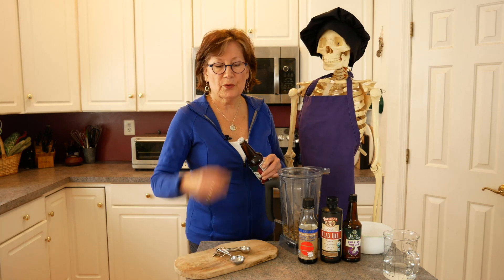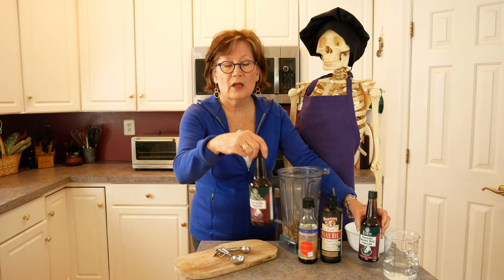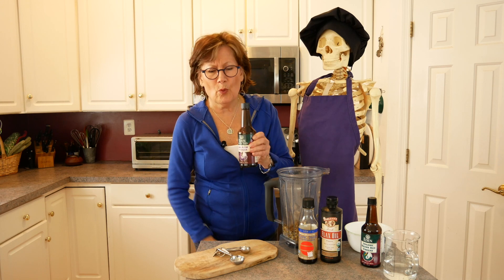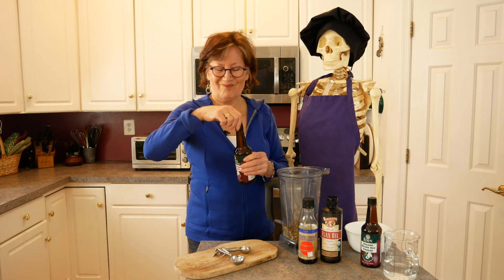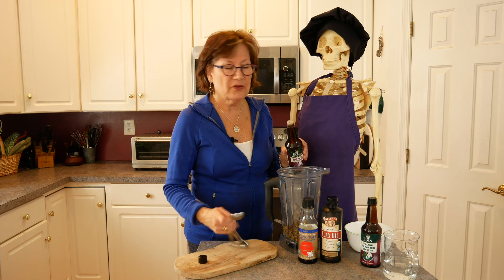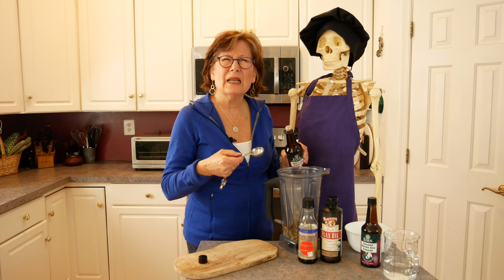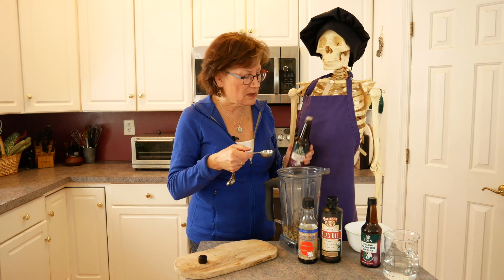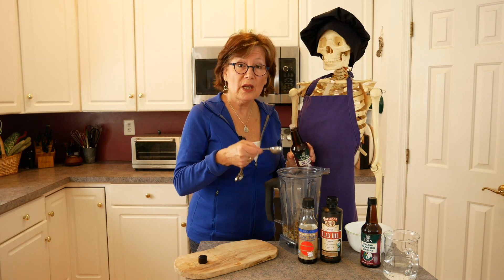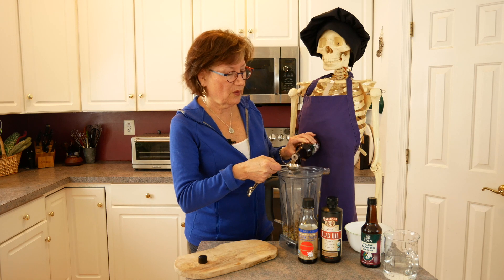Then we're doing one tablespoon of umabashi plum vinegar — you've probably never heard of this before. It's a wonderful vinegar that comes from the umabashi plum that's been fermented; it's a very medicinal product. You could also use this with olive oil to make a salad dressing, and we're going to use one tablespoon of that.